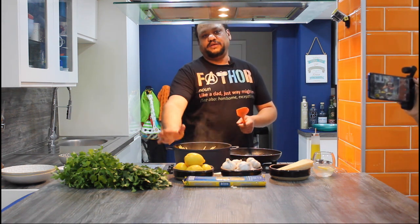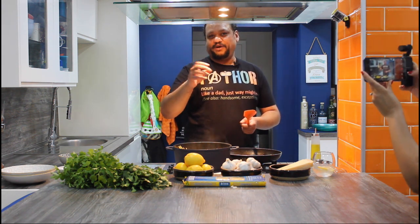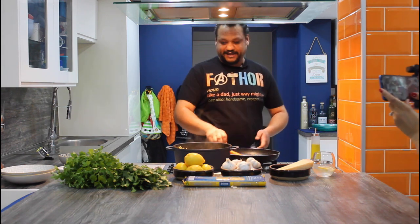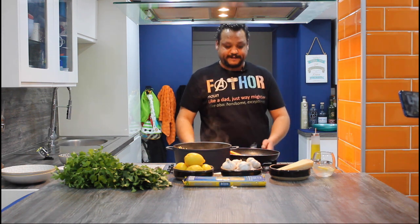Please, please, please — don't snap the spaghetti. People are going to think, why are you telling us this? But you know who you are. Stop it. Remember the water should be really, really salty — about as salty as the ocean.